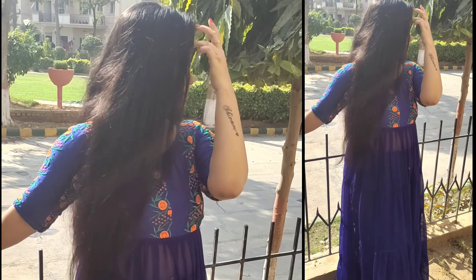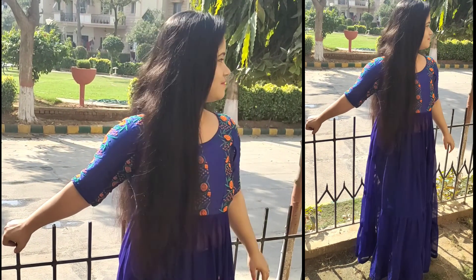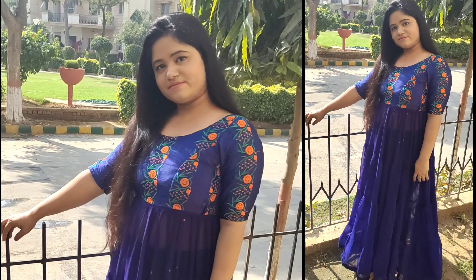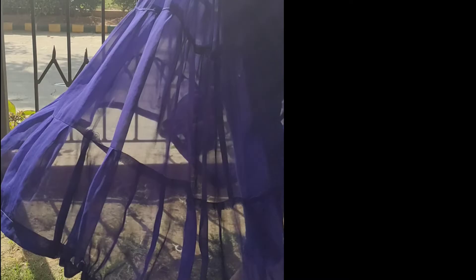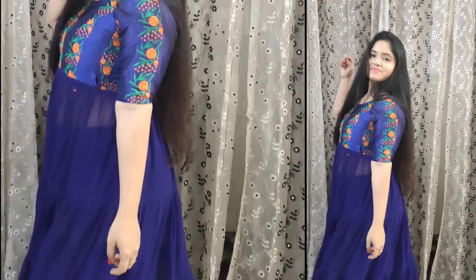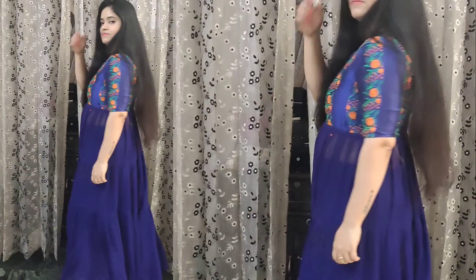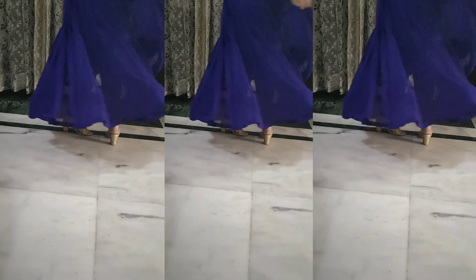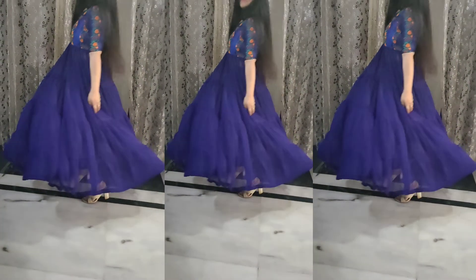This shirt is super awesome because this is made from a sari. And the best thing is that there is no waste — this is frills. I have cut the frills in layers and layers and joined them together. The upper part was a blouse and I put frills under it. If you have a sari, you can do it. You should try it.